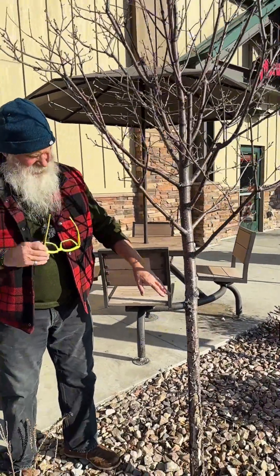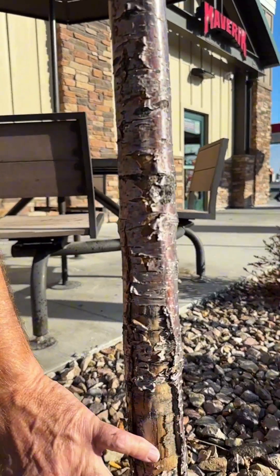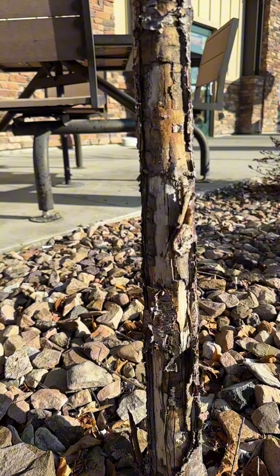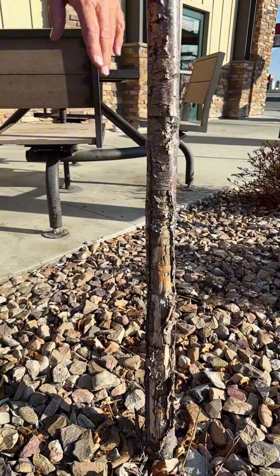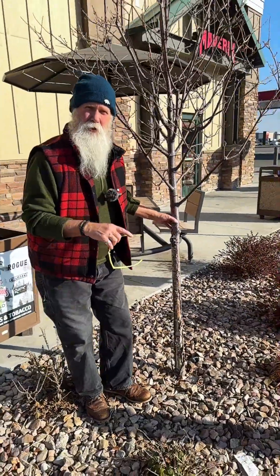There may have been some skepticism about wrapping your trees in cold regions, and I want to show you exactly why you should. Look at this — all of this cambium layer was damaged because the tree was not wrapped. And what side is this damage on? It's on that very side where the sun is shining between two in the afternoon and sunset.